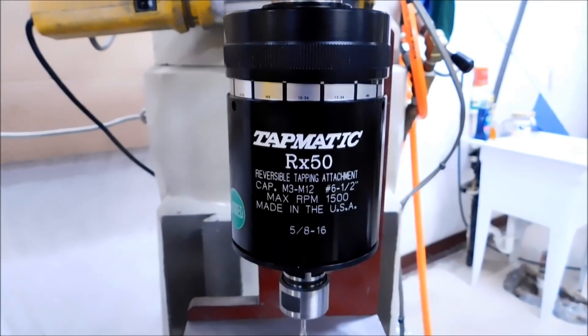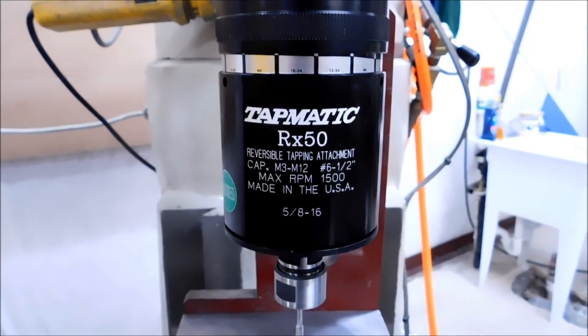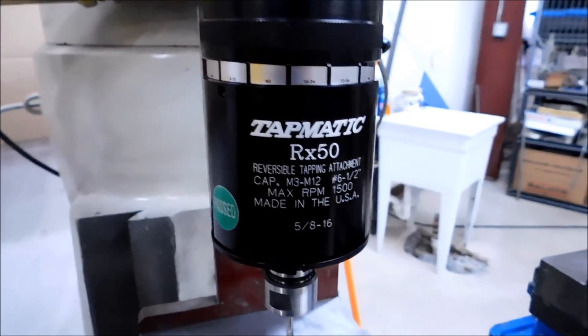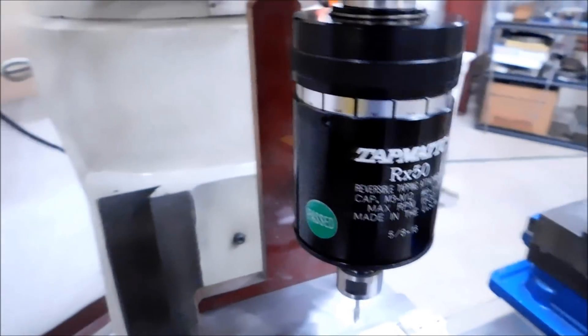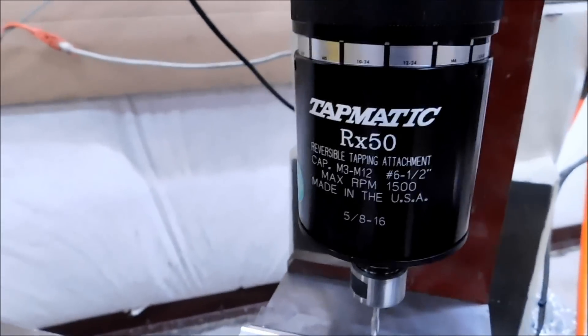Let's take a walk over to the mill and check it out. The tapping head I'm going to be using for today's demonstration is the Tapmatic RX50. It is the big brother to the RX30, and I can tell you I absolutely love this. These are very expensive, but you get what you pay for, and if you buy quality, it is going to treat you well.